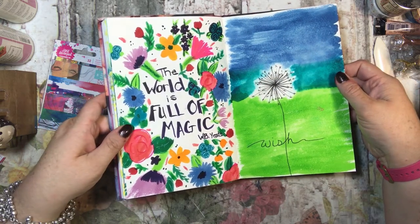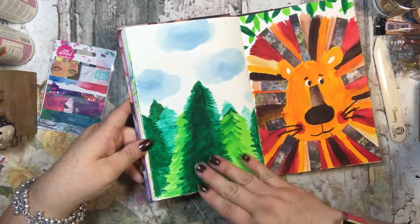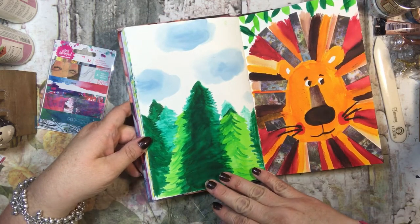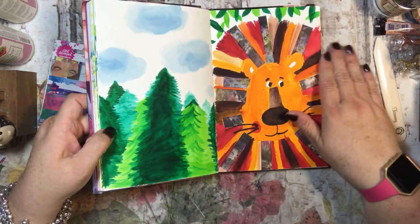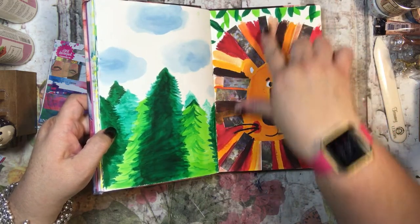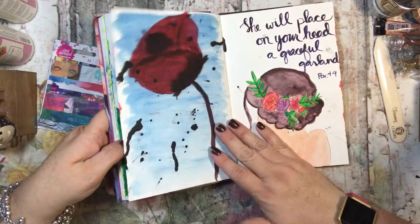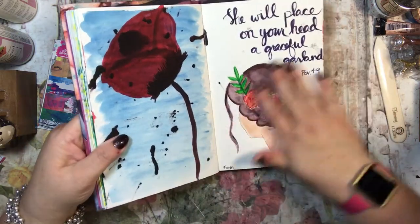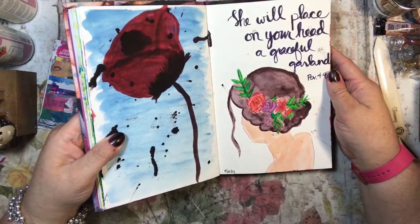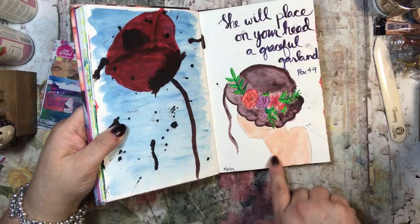This one says 'the world is full of magic' and I just filled in the page with some flowers. Then I tried to make something cute — it says 'wish.' I was also practicing some trees, and this is a lion — hopefully you can tell. There's cardstock in here for those, and this is a really bad poppy, but that's what it's supposed to be.